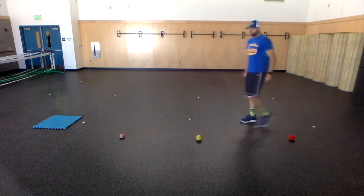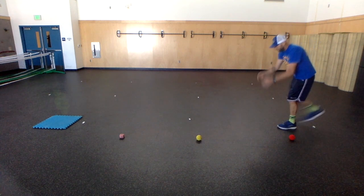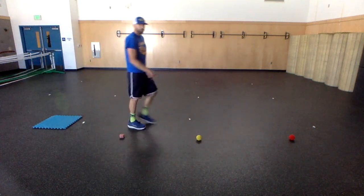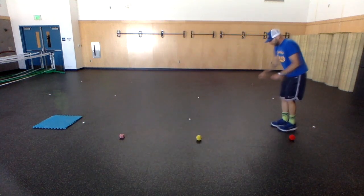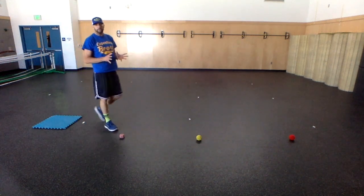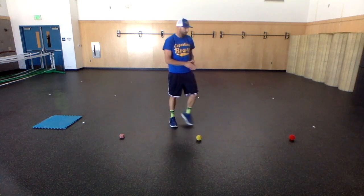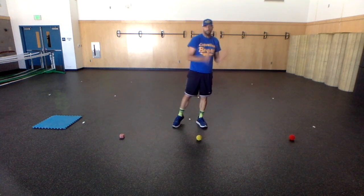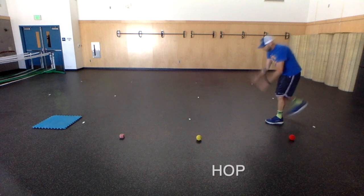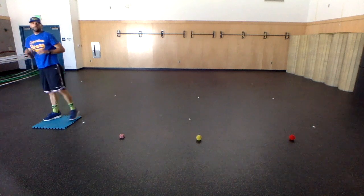I'm going to show you what triple jump looks like. As you watch, try to think about what movement patterns I'm doing. It's not a very good triple jump — that's not the point. The point was to really exaggerate each of the three components. What I did was a hop, a step, and a jump, and I ended up landing with two feet.